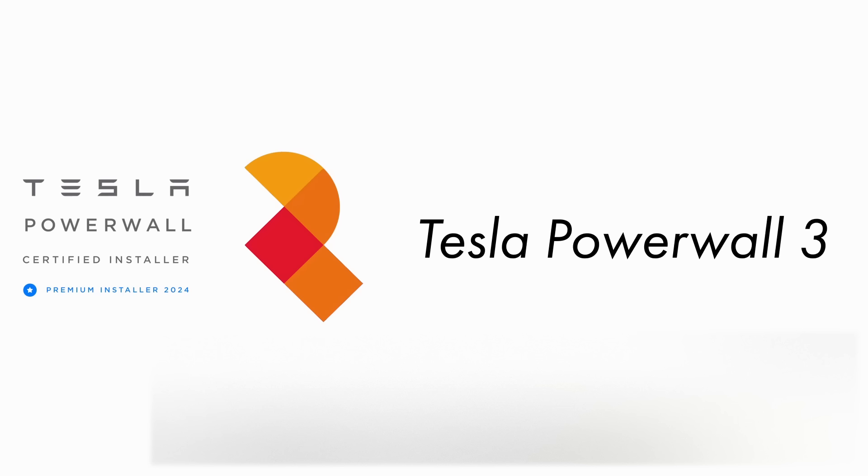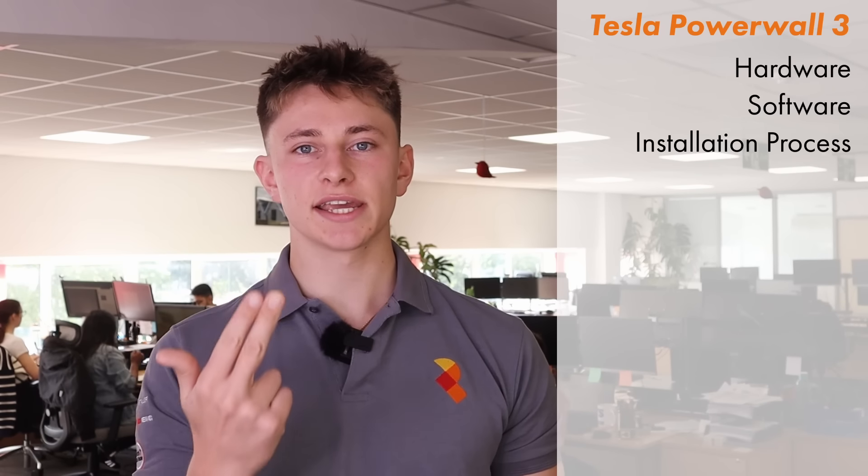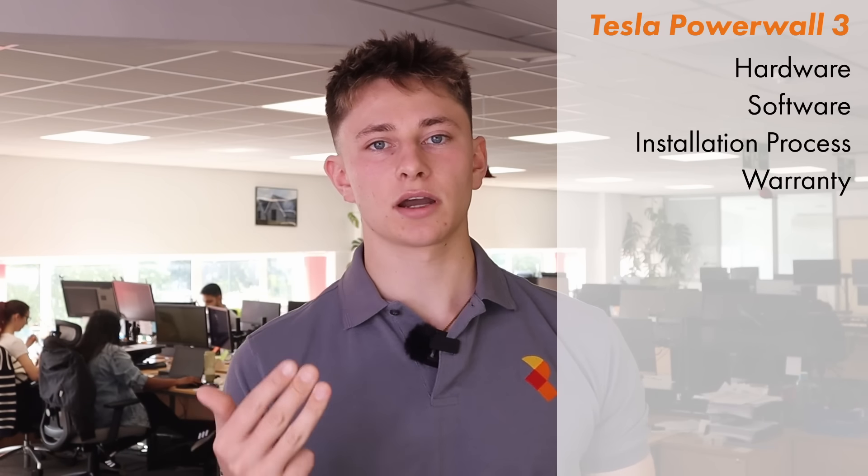Tesla's all-new Powerwall 3 has just been launched and in this video we're going to take a look at all of the specs in detail and explore why you may want to consider it for your home. We'll take a detailed look at the hardware, software, installation process and the warranty that comes with Powerwall 3.